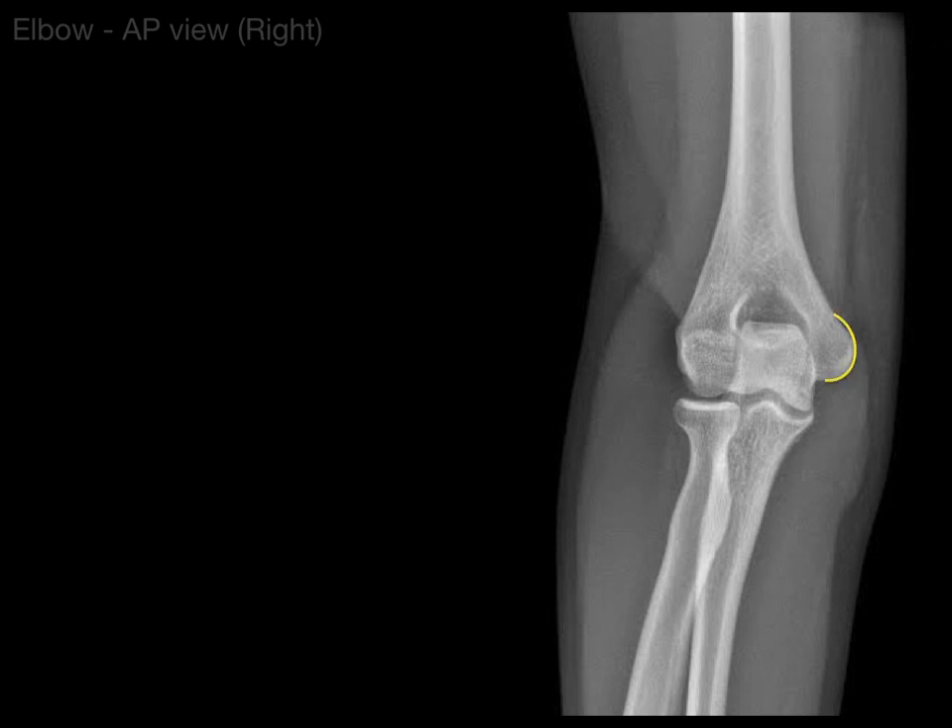First, you can see the medial epicondyle of the humerus, where forearm flexors attach and the ulnar nerve courses underneath it. Next, we have the lateral epicondyle of the humerus, where the forearm extensors attach. Then there is the olecranon fossa — the big fossa on the back distal end of the humerus — where the olecranon process goes in. That fossa is filled with the posterior fat pad.